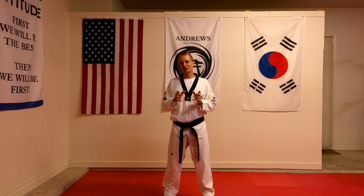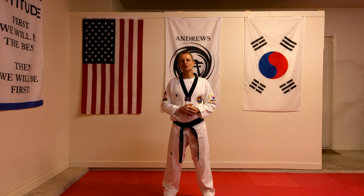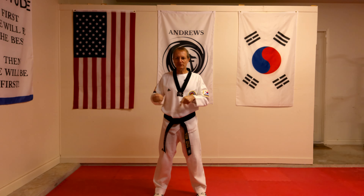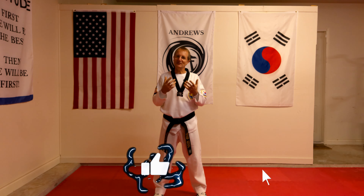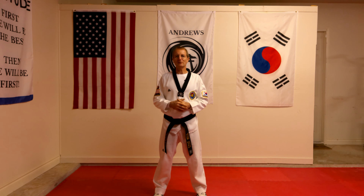And that is the Taegeuk Poomsae pattern, which I hope will help you when you're trying to learn and practice it. Below, in this corner, is the next video on Poomsae and patterns for you to go and learn and practice for yourself — so why not go check them out?